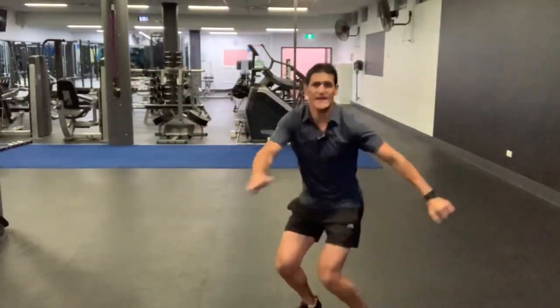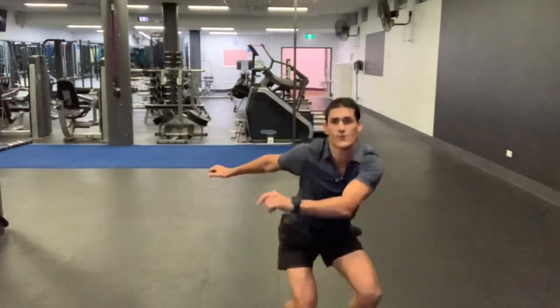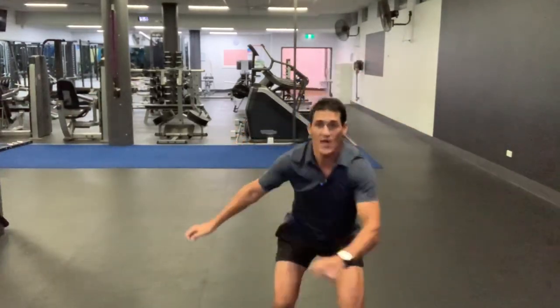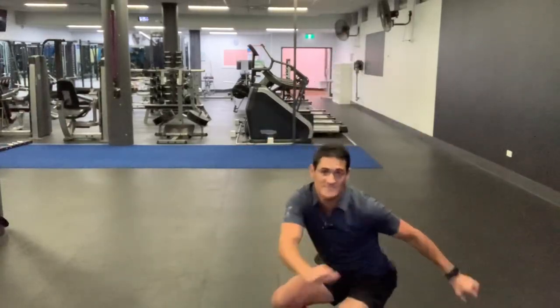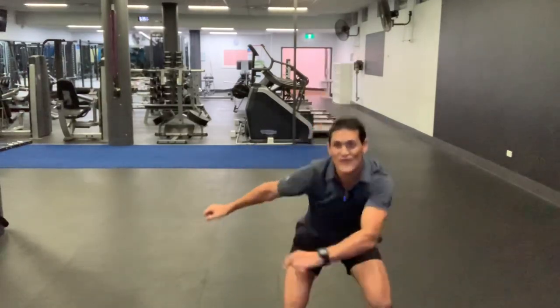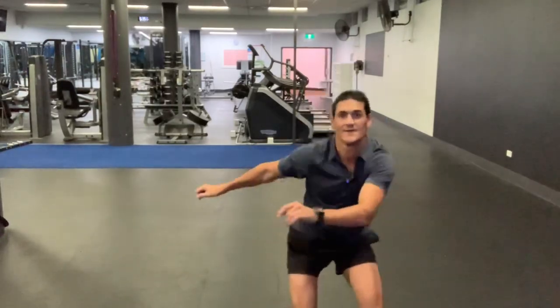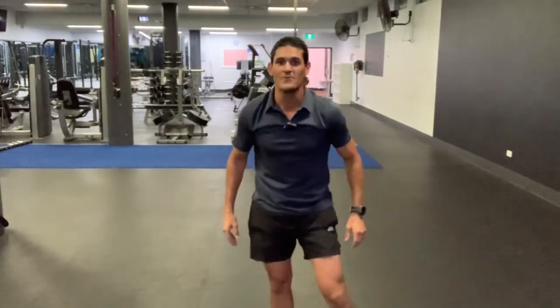Twisties. Get down low. Come back up high. Get down low. Keep going. We're nearly there. Twist hips. Up high. We're nearly finished. Twist hips. Up high. Wow, what a warm up. Great job. Let's build strong muscles with some strength work.